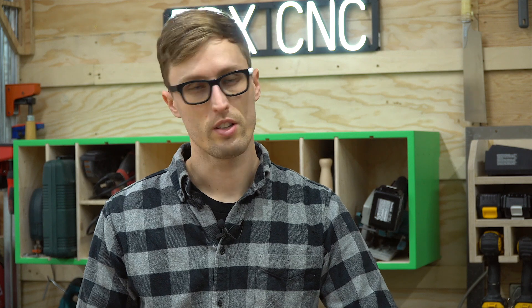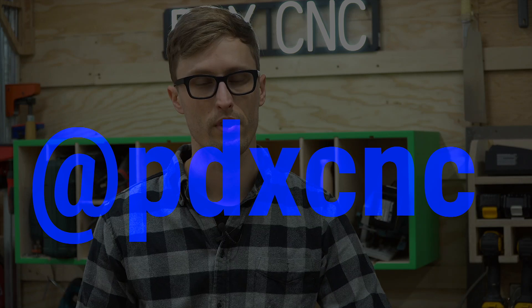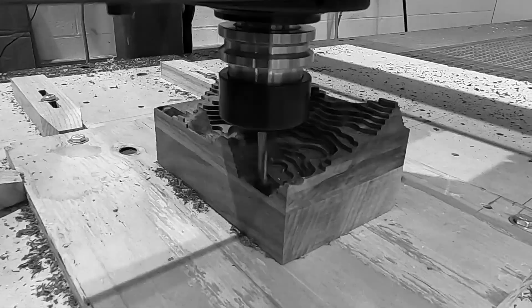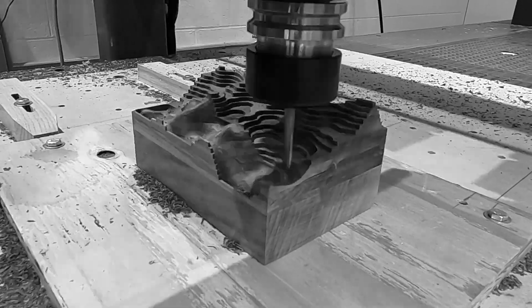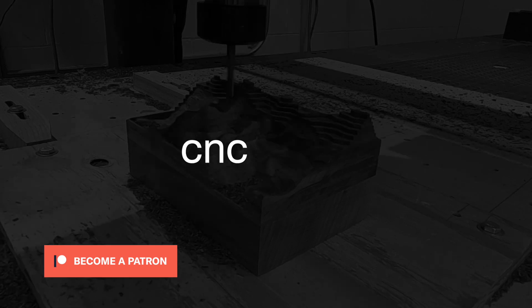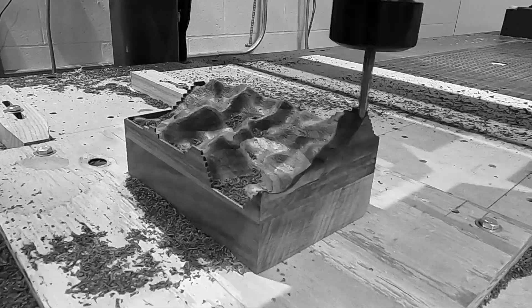Anyway, I figured I'd do these Q&As every once in a while — ask for questions on Instagram. If you follow us, we're at pdxcnc. Thanks for joining me. I hope you're safe at home working on your Fusion projects with a pantry full of toilet paper and Annie's mac and cheese. If you'd like to support these videos, head over to our Patreon at cnc.money. Same time tomorrow morning, 10:30 Pacific.